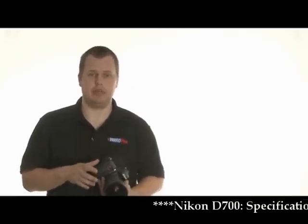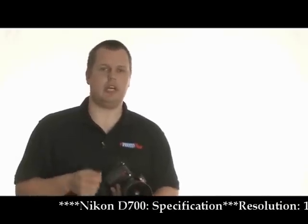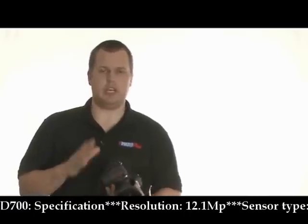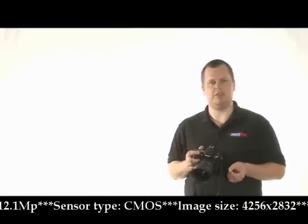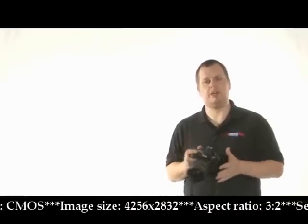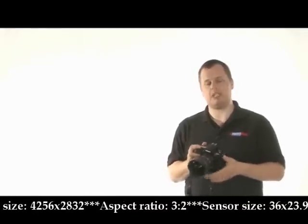So what's it got? Well, it's got the same 12.1 million pixel CMOS sensor, full frame, as the D3. It's not as fast, but it's got the dust reduction, the high ISO, the X-Speed processor — basically all the same features that the D3 has. It's just not as big, but it's slightly bigger than the D300. What appears to have happened is that Nikon owners have asked for the full frame sensor but don't want to pay the D3 prices, so Nikon have released a clipped version of the D3, and that's basically what this is.